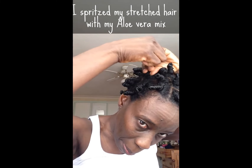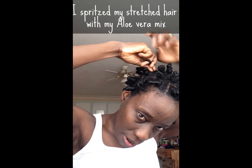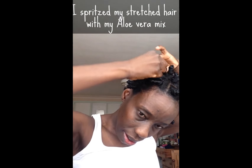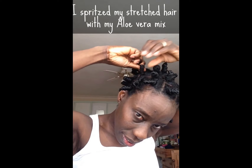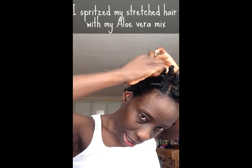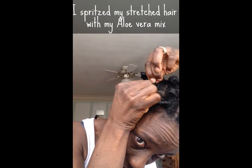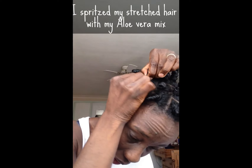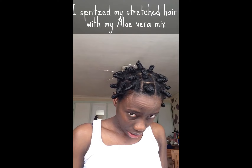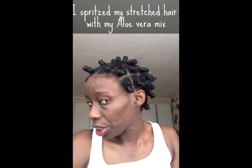And then you just twist it until you get like a bump at the roots — can you see that? It's turned into a little bump now. I then twist the rest of the hair around the base of the bump. And when I've used up all the hair, you just lift up the hair and push it down underneath the last twist turn.